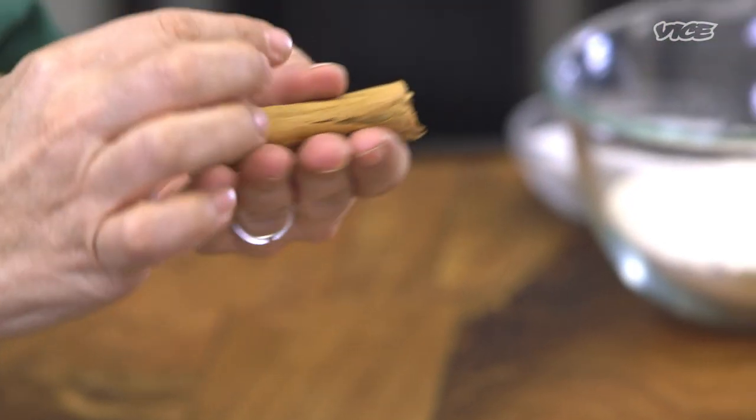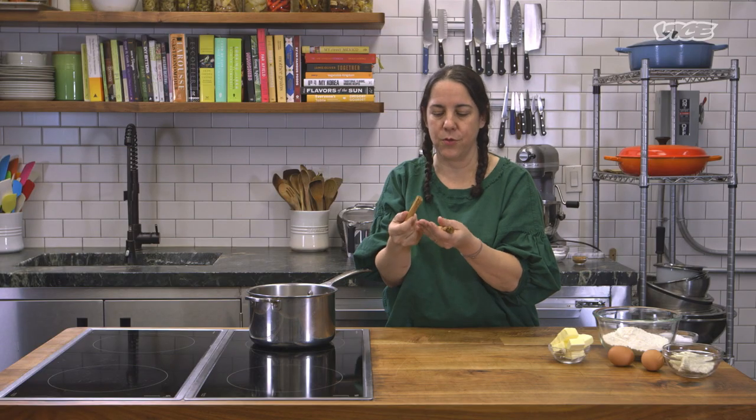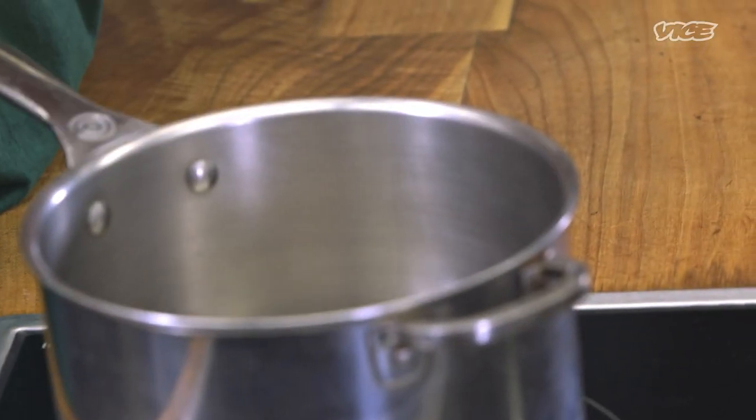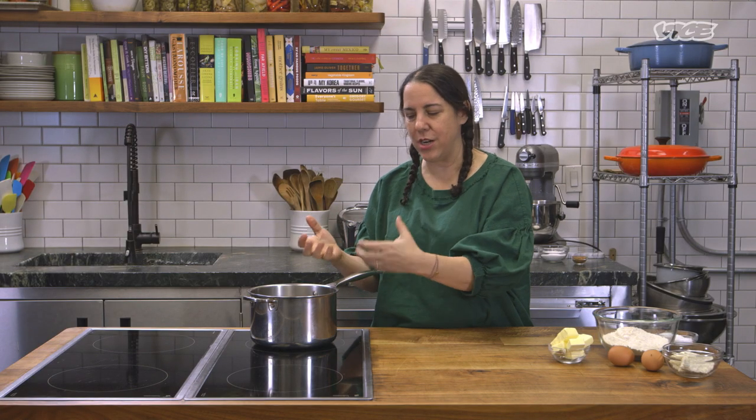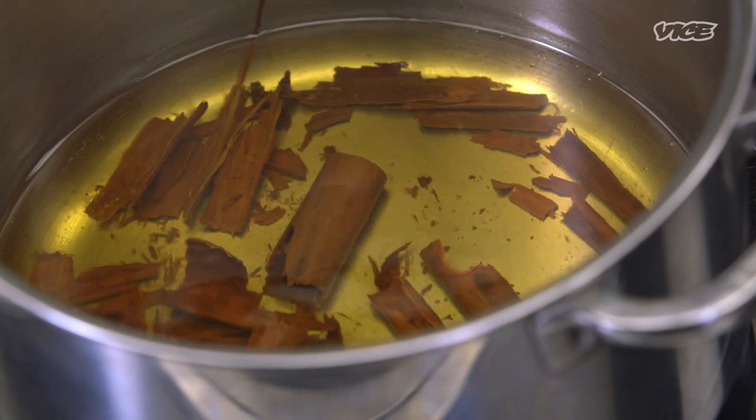To get started, we're gonna have some water and some Mexican cinnamon. Mexican cinnamon is kind of soft and more floral. All you're trying to do is infuse some of that beautiful and delicious cinnamon into the water, and we're gonna reduce it until we have about two cups.